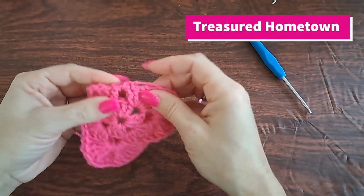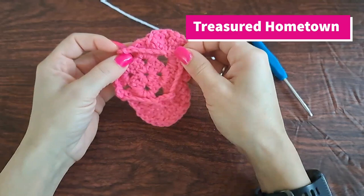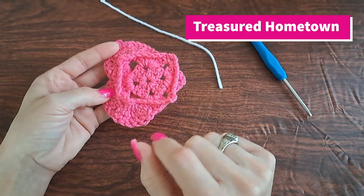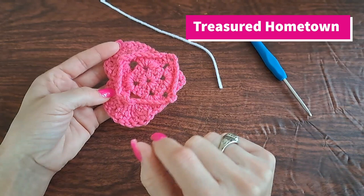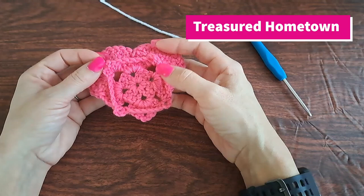From here we can go ahead and tie off — we're all done with the pink. You can weave in the ends for the pink right here. I'll be right back to show you how to use the contrast color to finish turning it into a square. I've weaved in all the ends for the pink. I do want to add that this technique for doing this little square onto the back is not my own design — I've seen it in numerous different places for turning little designs, especially flowers, into a granny square.